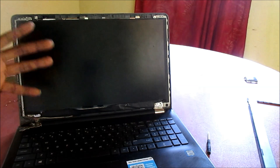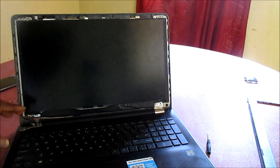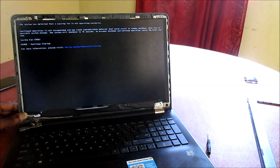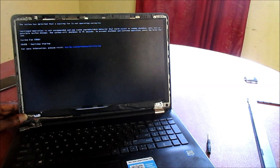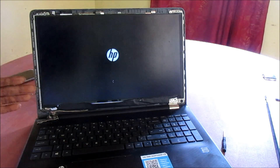Before I screw in all the screws for the screen, I am going to do a test to ensure that we are getting some sort of visual from the screen at least. Oftentimes these are the issues that create a white screen. Let me go ahead and turn it on. As you can see, we are getting visual now and everything is working perfectly.